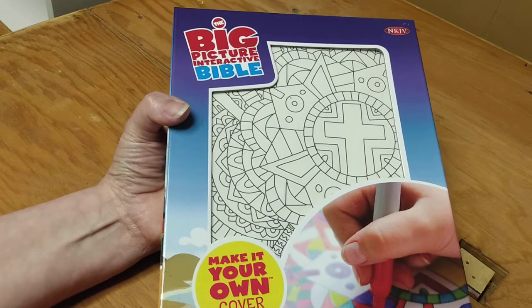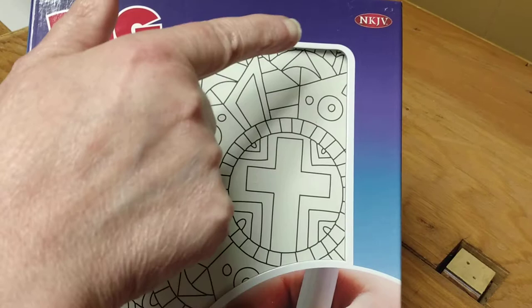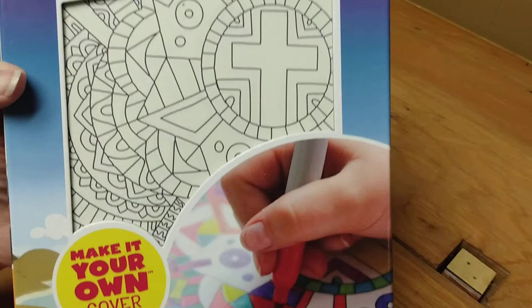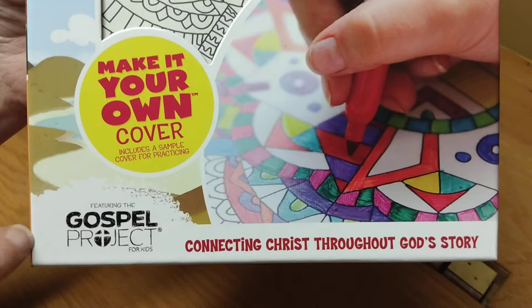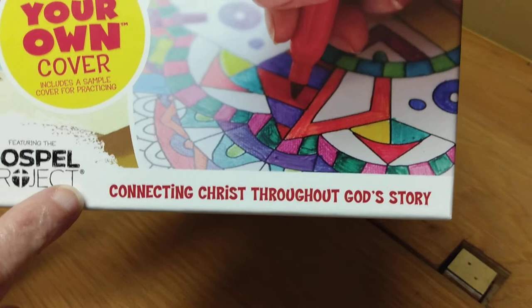This is a coloring Bible — a very unique coloring Bible for children. It is the New King James translation, which I personally think is a pretty decent translation. If you have trouble with King James, New King James is the way to go. It features the Gospel Project for Kids — I did do a Bible review on a Gospel Project Bible, so check that out — and it says 'connecting Christ throughout God's story.'